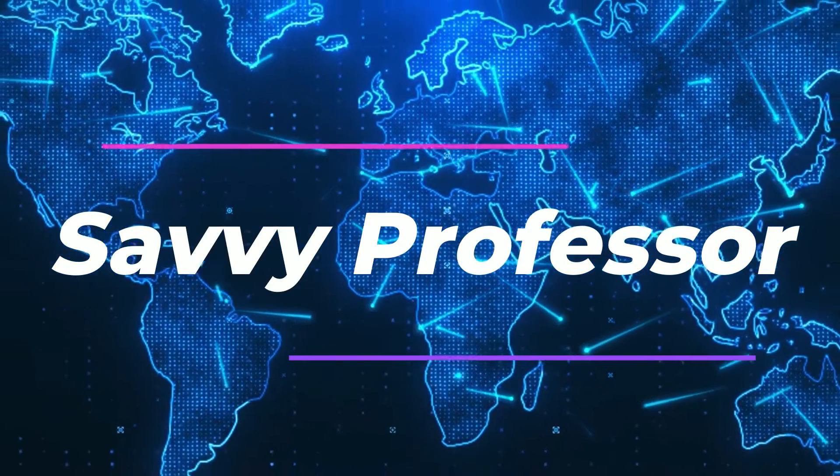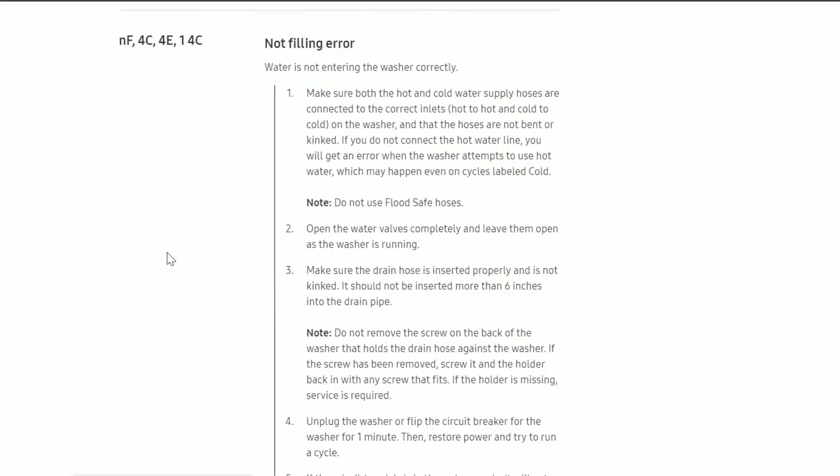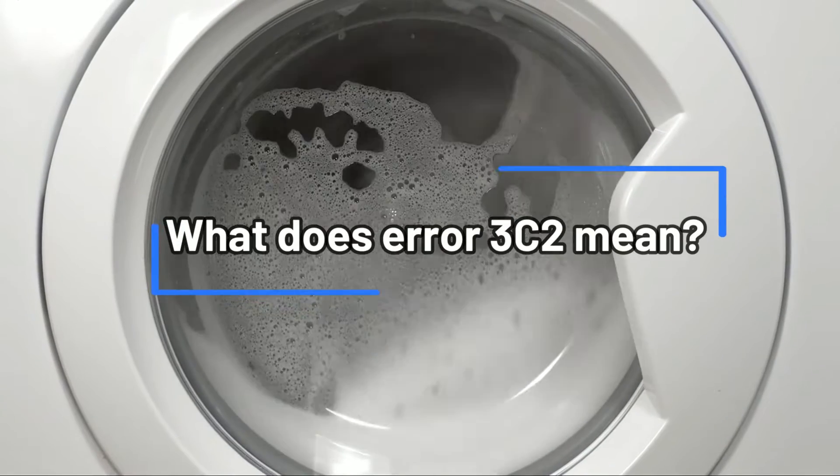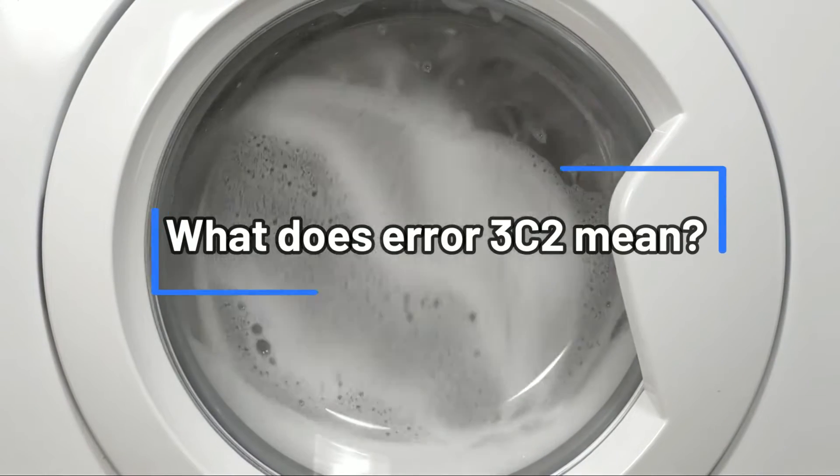Hey guys, this is Charlie from The Savvy Professor. In today's video we will discuss how to fix error code 3C2 on your Samsung washer. But first, what does error code 3C2 mean?